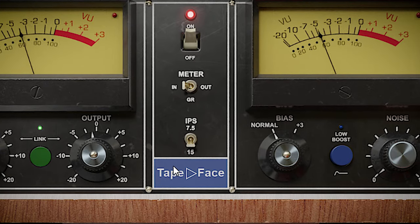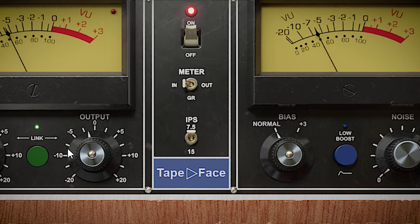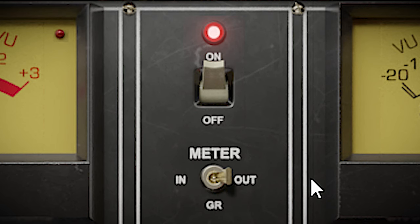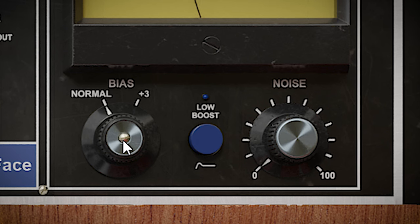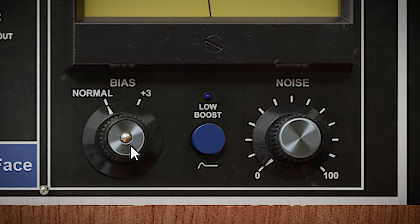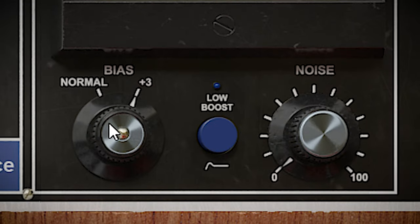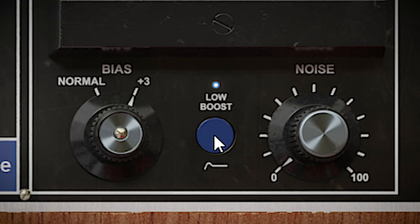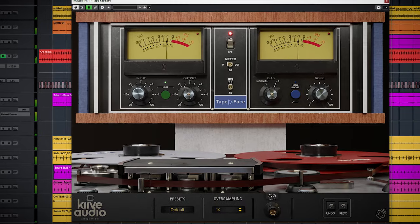You can select from 2 tape speeds: 15 inches per second and 7 and a half. 15 is the cleaner one and 7 and a half works more in the low end. You can change the meters to show input or output and there's a bypass. On the right side there's an interesting bias switch which completely changes the sound — the lows to low mids get pushed and the high end is rolled off, and the saturation changes. The low boost switch will add a shelf boost below 150Hz. With the noise control you can add in some noise. If you want this tape to run in parallel, you can dial that in easily with the dry/wet mix dial.